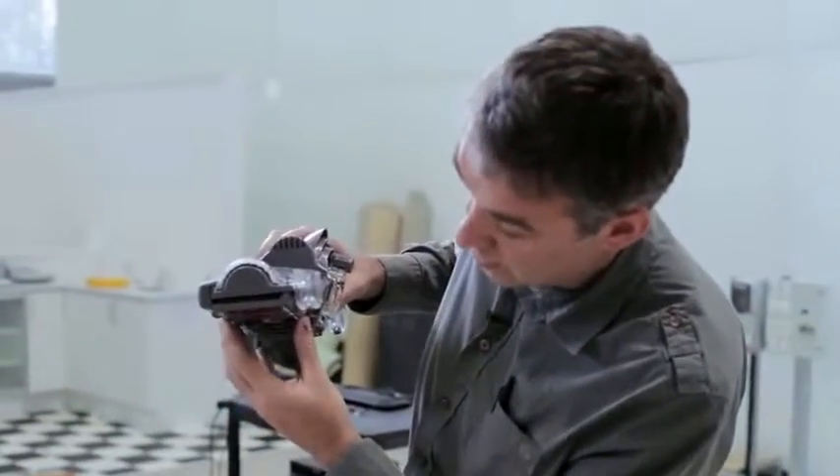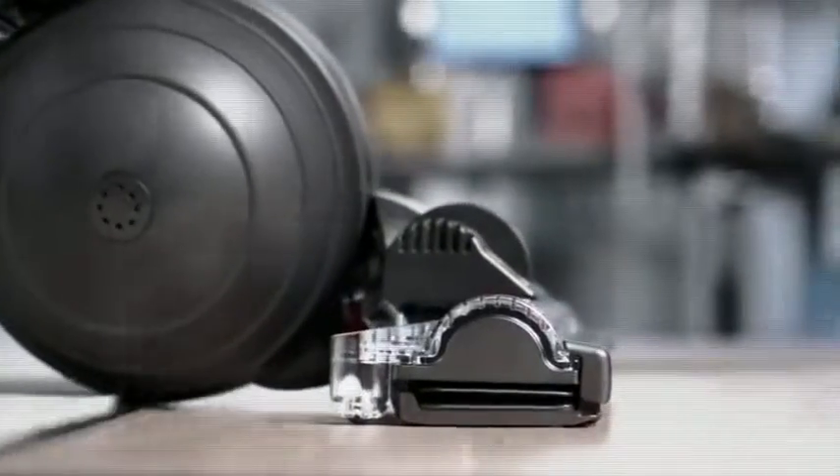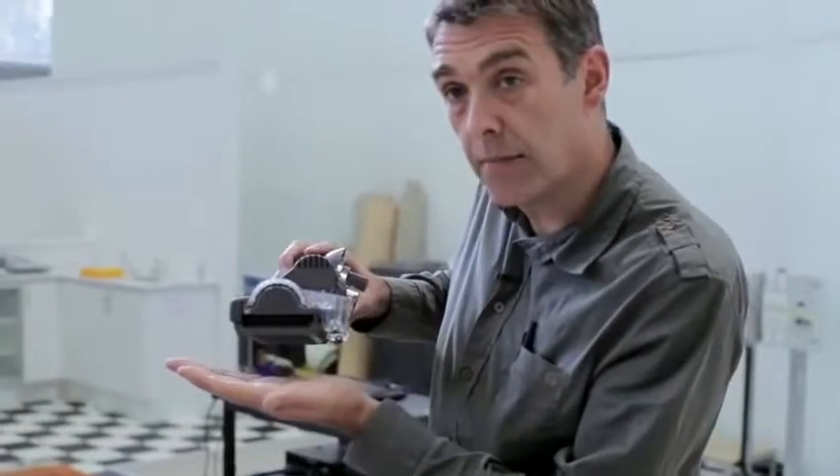On hard floors, the sole plate drops down creating a close seal to the hard floor, and that means you get really good pick up on hard floors and in crevices.